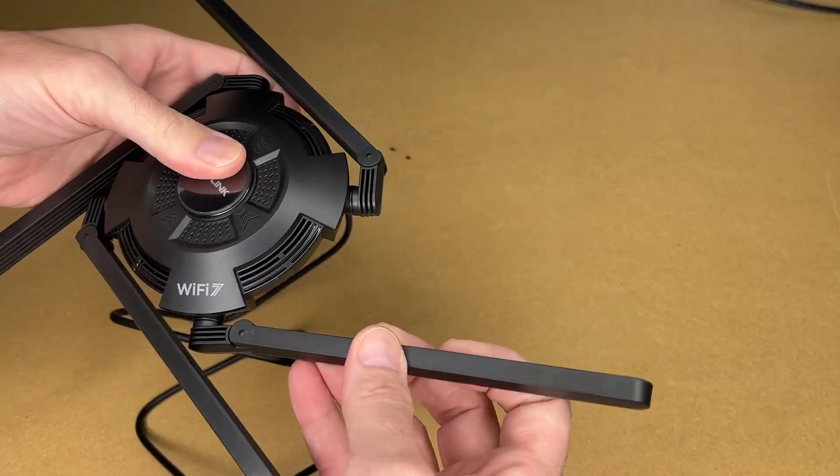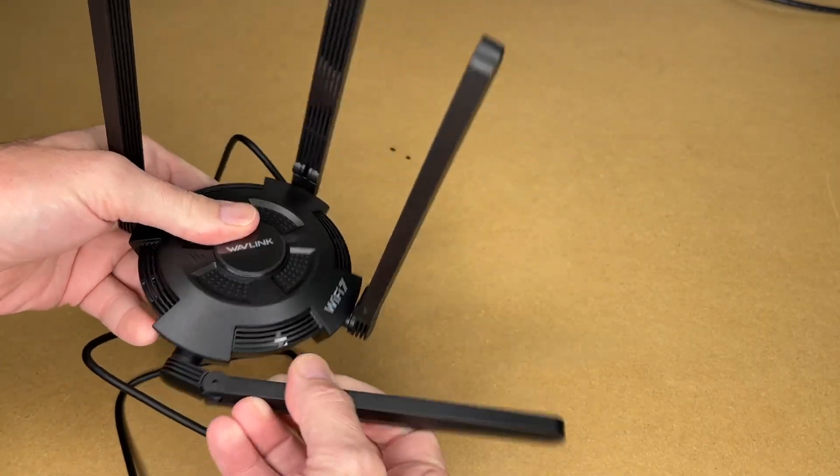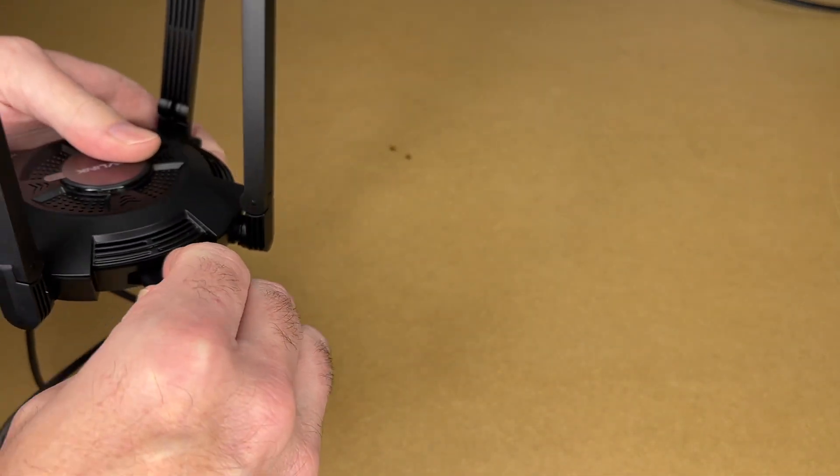Here's the adapter. It has antennas on it that we can fold up. On the bottom, we have rubberized feet, and we can plug in the USB-C here.